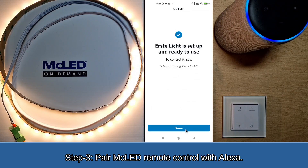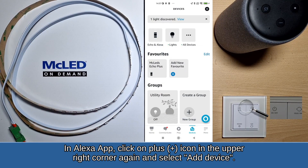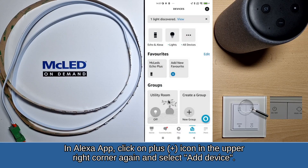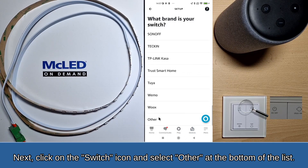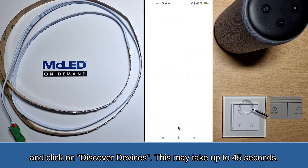Step 3: Pair the MC LED remote control with Alexa. In the Alexa app, click the plus icon in the upper right corner again and select Add Device. Next, click on the switch icon and select Other at the bottom of the list, then click on Discover Devices. This may take up to 45 seconds.